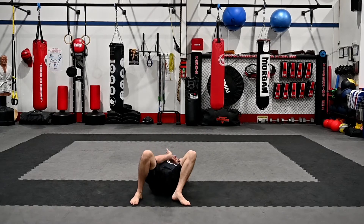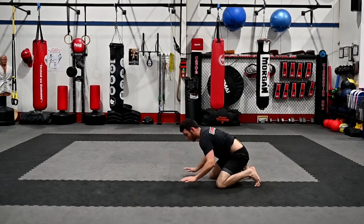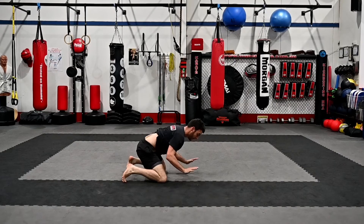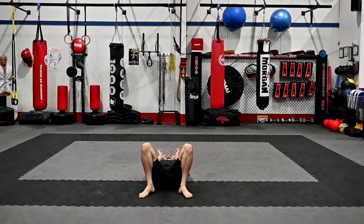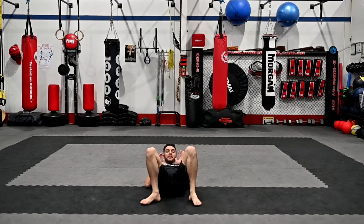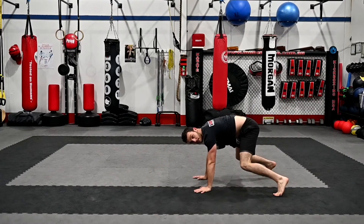Let's do that two more times and go through them together — I'll tell you what we're doing, and you try along at home. From here, shrimp to the left. Then hip-up triangle. Then bridge, turn over. Pop up on all fours and step through. Go back down, shrimp to the right, triangle to the right. From here, bridge, turn over, pop up on all fours, step through. I'll slow it down one more time: shrimp to the left, reset. Hip-up triangle on the left leg — boom — bend down. Bridge, look over our left shoulder, throw our leg over, all fours, step through.